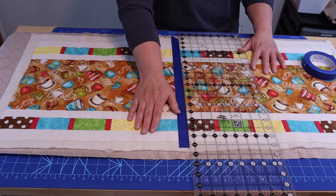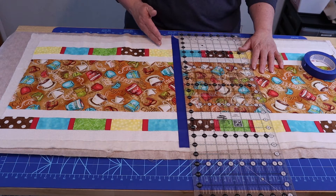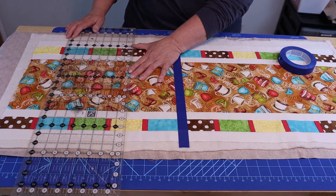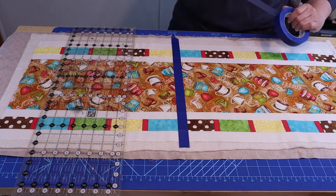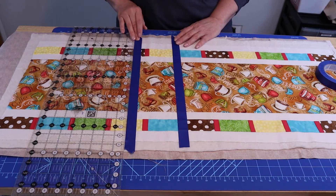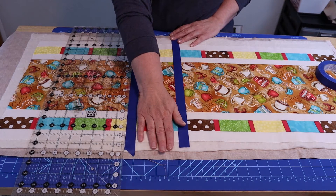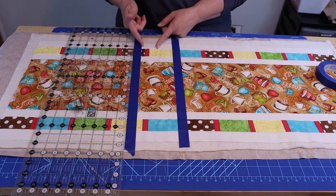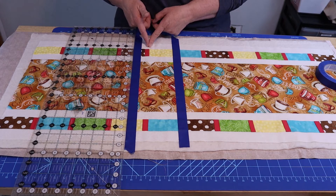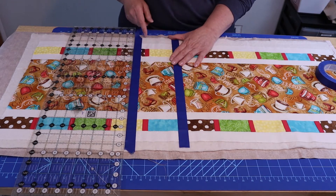When you do straight line quilting, the majority of people have a tendency to stitch downward and then at the end start to curve — either to the right or to the left. So I'm going to add what I call a reference line. This reference line is kind of like the lines on a highway — it serves one purpose, and that's just to help guide me going in a straight direction so that I'm not curving. Every so often I'll measure my last stitch line out to here to make sure I'm not veering, and if I am, I can easily just make a correction on my next row of stitching.